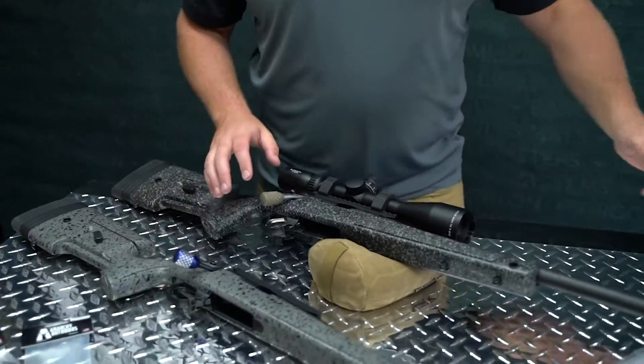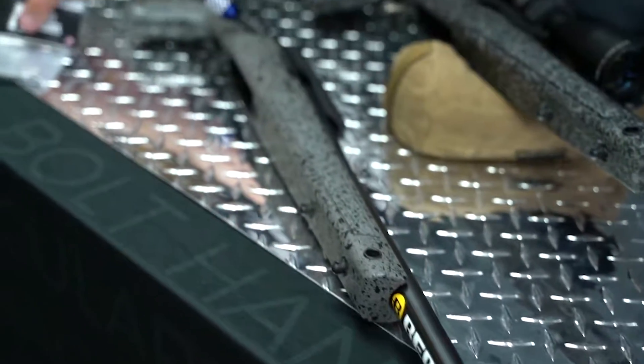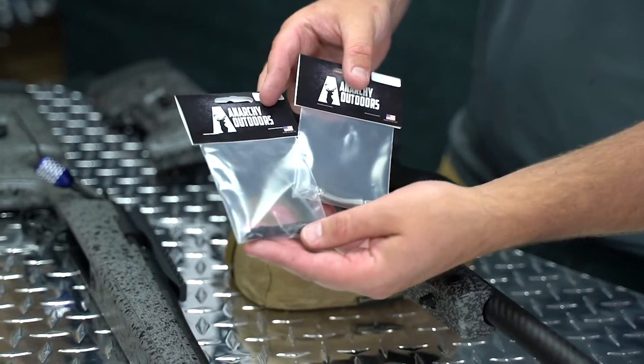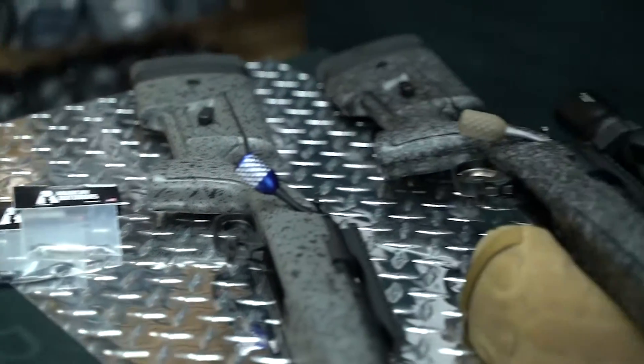We've got the B14s. As you can see over here, we've got long and short action Remington/Begara scope bases, and then our bolt handles for the B14 — we have a black and a silver. These are a few of the great little upgrades we have for these rifles. Check it out, let us know what you think. If you've ever used one of these, let us know. Thank you guys for taking the time to watch our video — like and subscribe. Everything you see on this table is available at anarchyoutdoors.com.